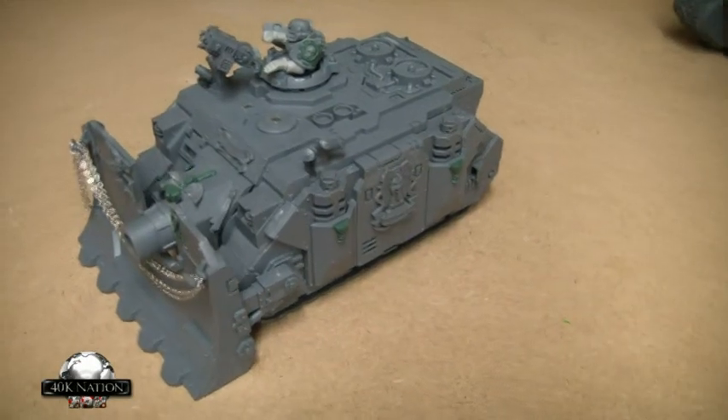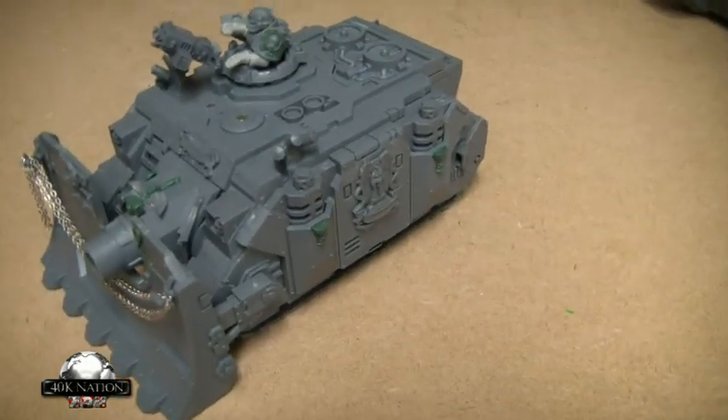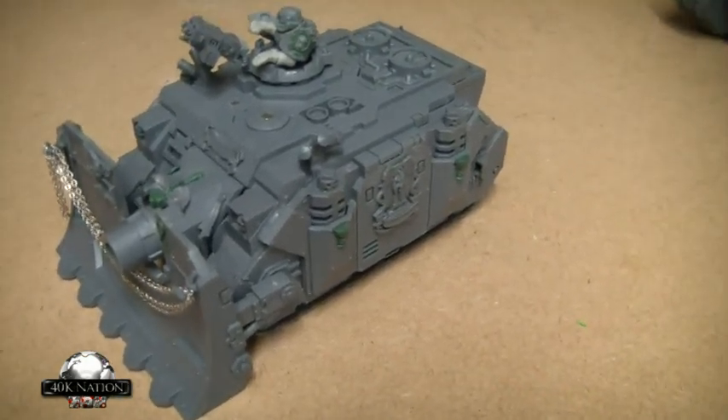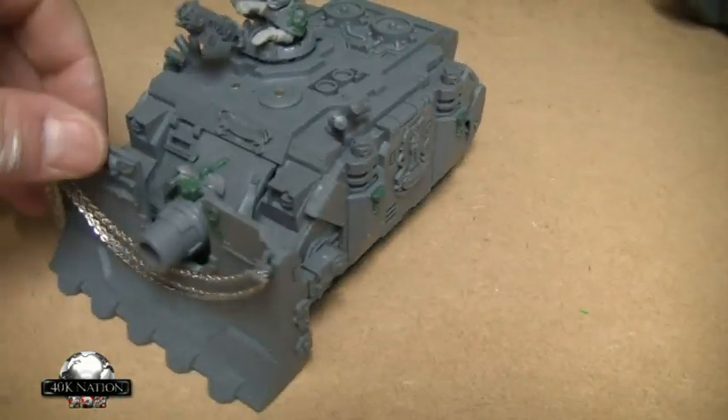All right YouTubers, I'm doing a quick vid on what's on my desk and also a little bit of a tutorial. If you stick around on this video you'll see it at the end.